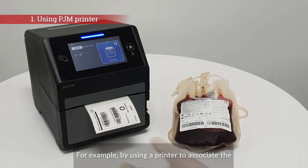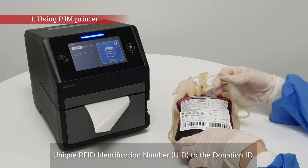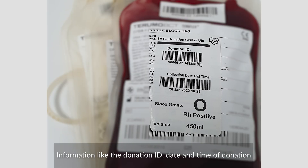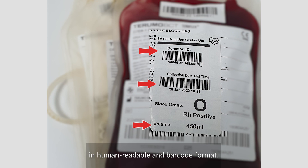For example, by using a printer to associate the unique RFID identification number to the donation ID. Information like the donation ID, date and time of donation, and the bag volume can be simultaneously encoded to and printed on the tag in human-readable and barcode format.